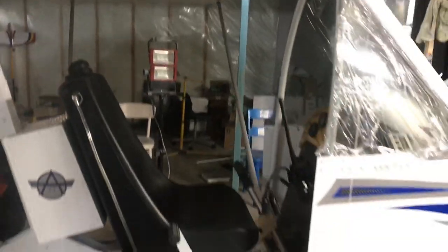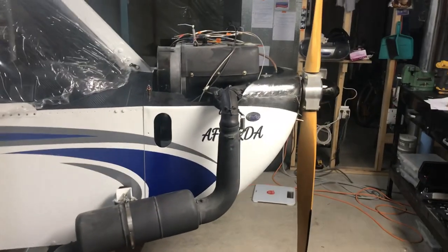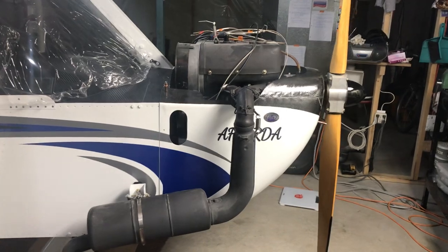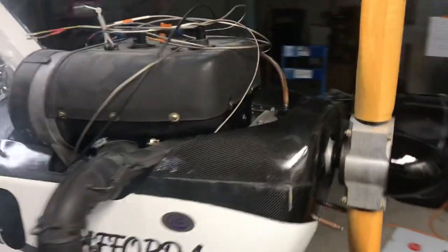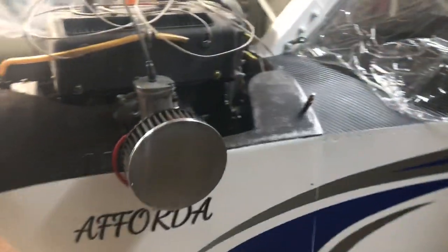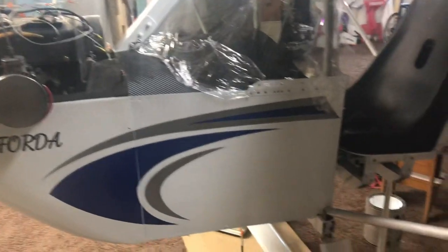So it turns out it's still a little nose heavy. For those of you building: I shortened this firewall three inches from the beginning when I built the thing, because everybody says it turns out nose heavy. Well, it turns out mine is still nose heavy. I have no battery, no starter motor — it's a Rotax 503 single carb, single ignition. So even with that, it still ends up being at the front of the CG limit. So we've got to add a little bit of tail weight.